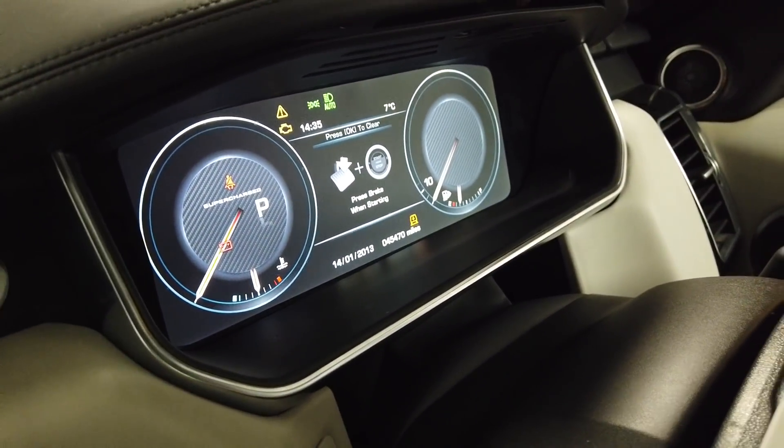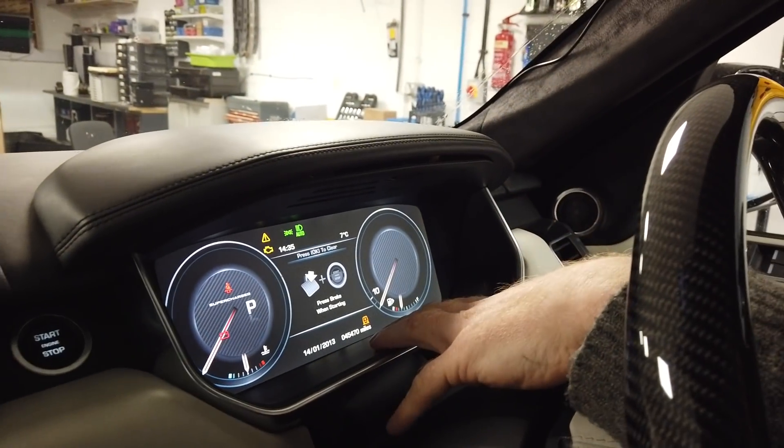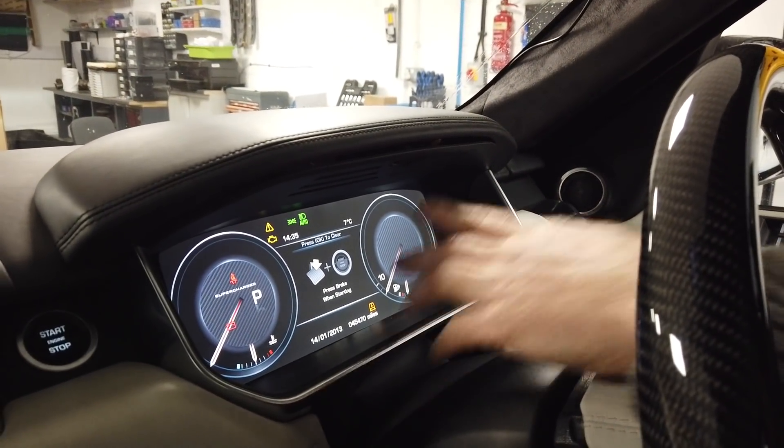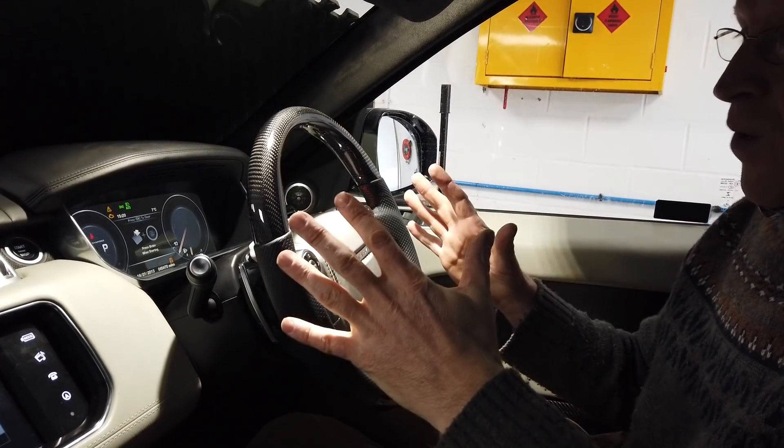This video will also serve as a guide for removing your instrument cluster if you've got a problem or just want to remove it. I did do it once when I had the MOST bus problem, so I'll just remind myself as we go.